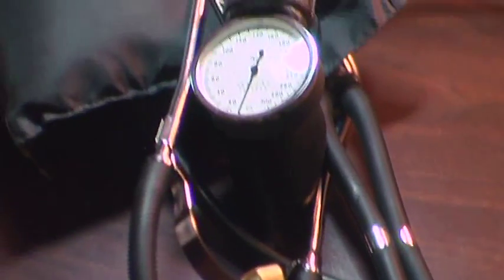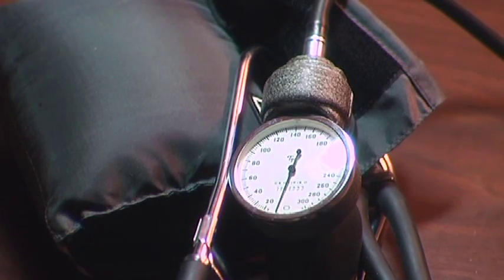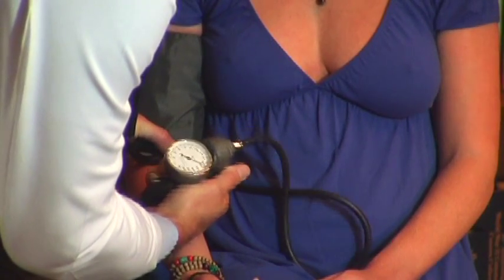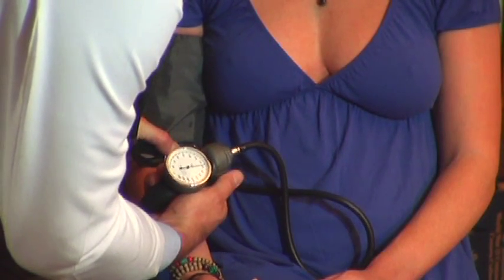Blood pressure is measured by use of an air bladder that goes around your arm snugly. It has a sphygmomanometer, which is an air pressure monitoring gauge calibrated to millimeters of mercury. You pump up the blood pressure cuff and air bladder to actually stop the flow of blood in the arm.